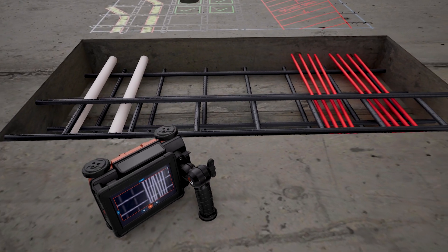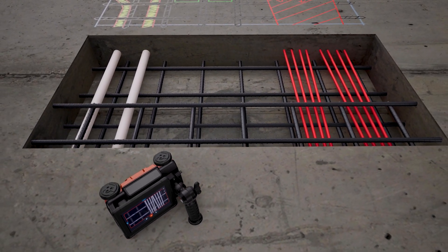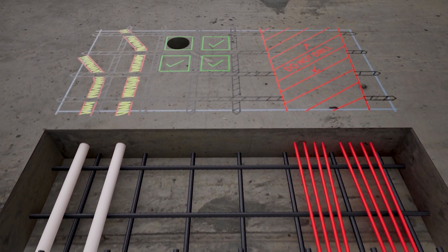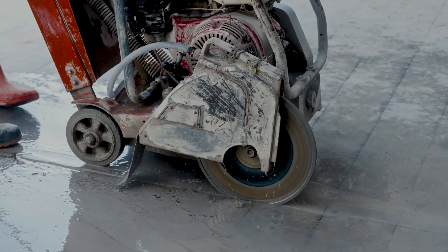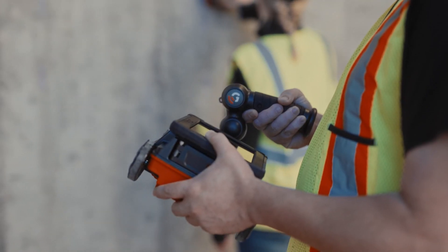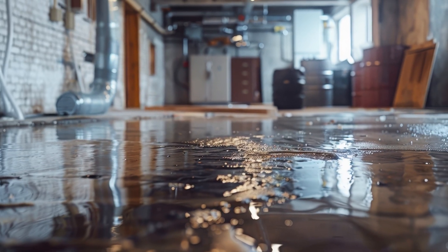The FLEX ground-penetrating radar systems can help you locate rebar, conduit, post-tension cables, and other hidden dangers quickly and safely. Before cutting or drilling into concrete, performing a ground-penetrating radar scan can help to prevent costly structural strikes or injuries.